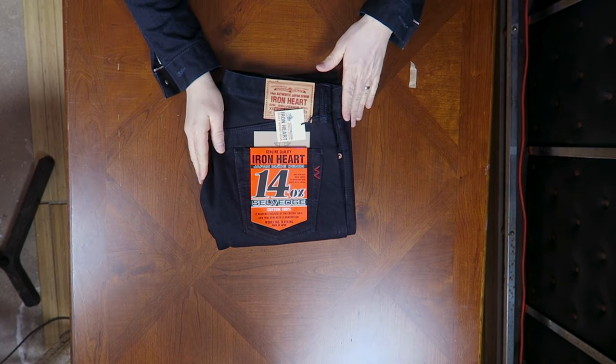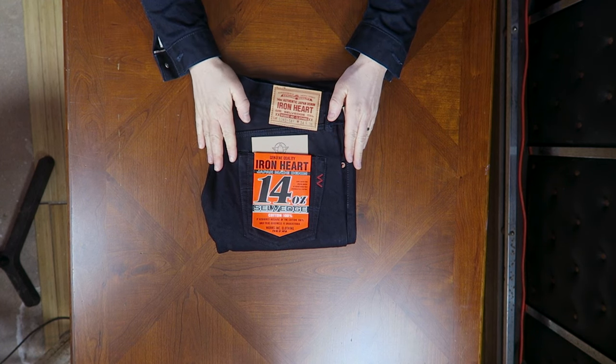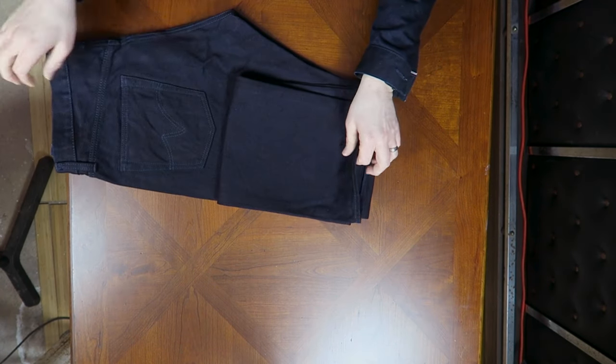Here we go — our very first look at the Ironheart 634S 14II. These are the Indigo in Indigo colorway, which is a pretty unique color. It's very close to what I'm actually wearing — the Indigo Indigo in Black jacket. This jacket has an indigo warp and a black weft, where the indigo jeans have an indigo warp and an indigo weft, which is a little different for Ironheart.